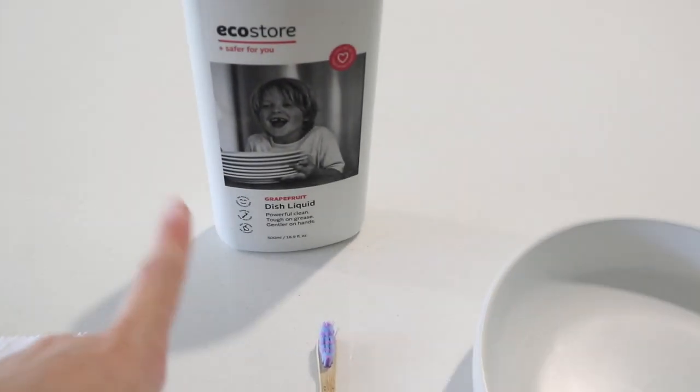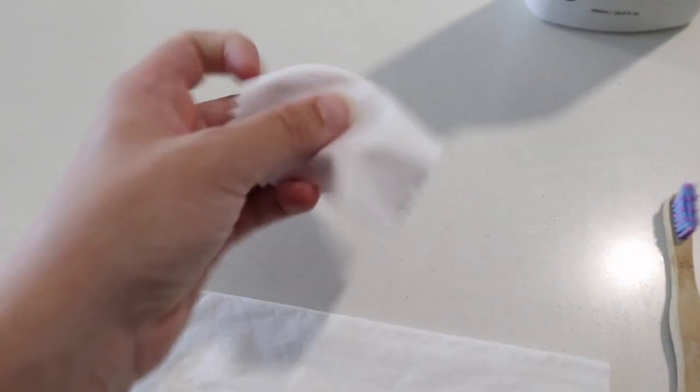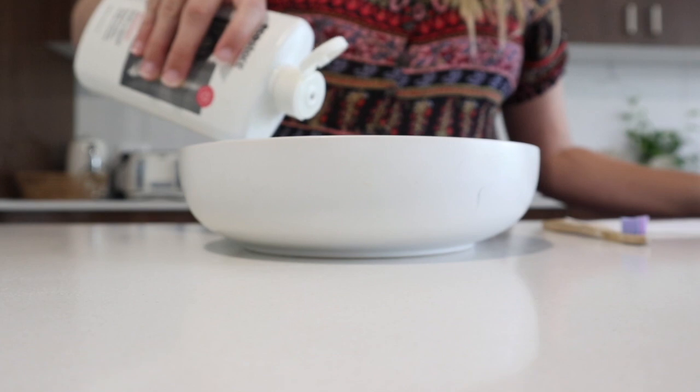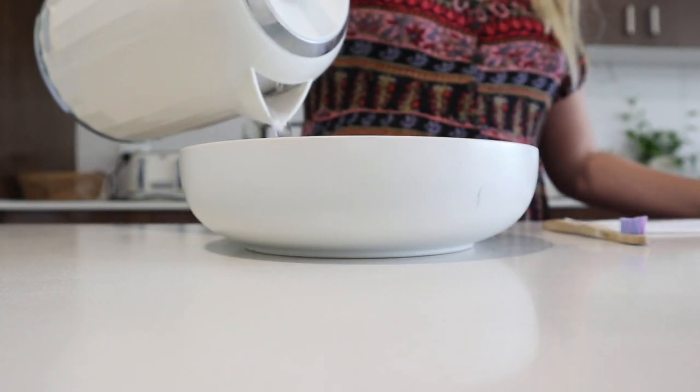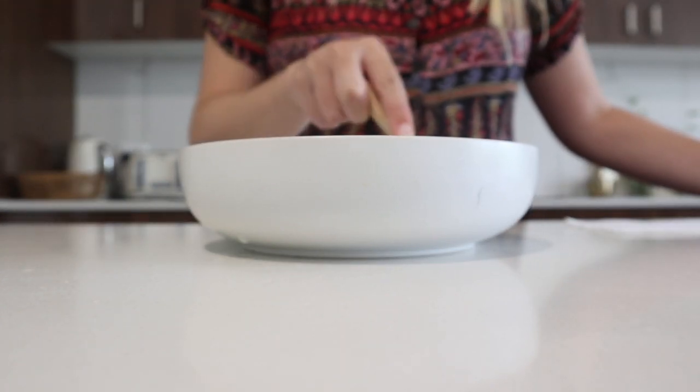All you will need is some dishwashing liquid, a soft brush or old toothbrush, some paper towel, a little polishing cloth, and a bowl. We're going to pour some hot water into this, squirt a little bit of dish liquid in, pour the hot water in, and give it a good stir so it bubbles up.